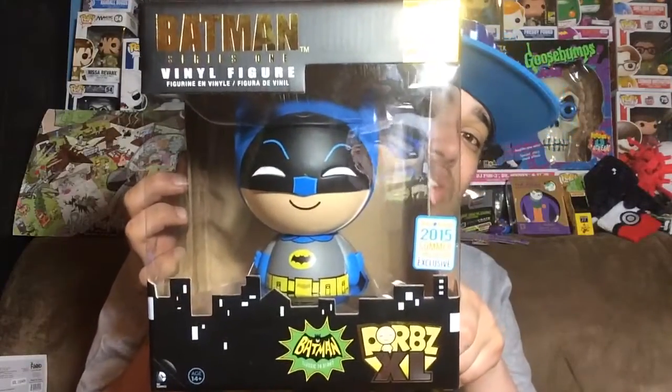Now before we get started, let me first say that I think Dorbs are exactly like Funko Pops, and the reason why I think that is because they basically make them the same way. For instance, they have normal sized Dorbs and normal sized Pops, and they also have extra large Dorbs and extra large Pops.